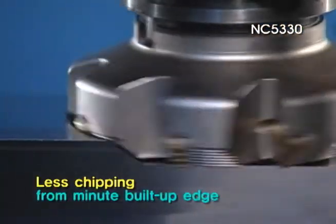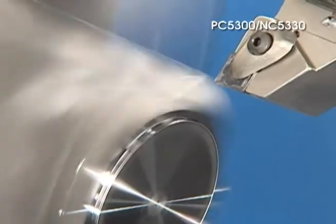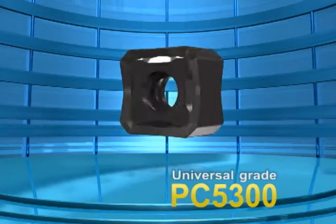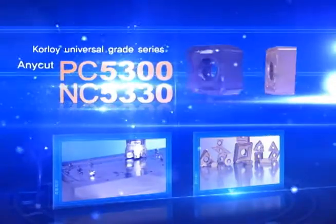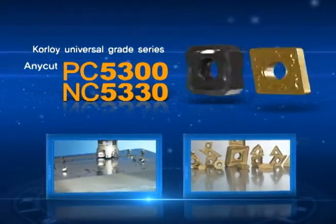You can see the superior quality of the NC5330. The evolution of cutting tools with 40 years of Corloy technology — PC5300 and NC5330 guarantee your successful machining.